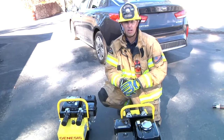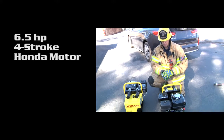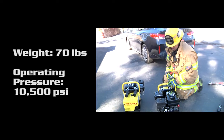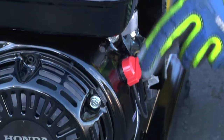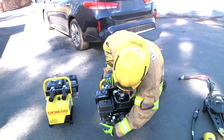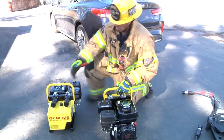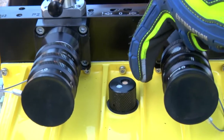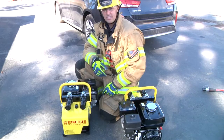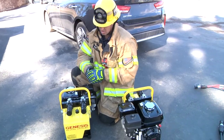This is the Mach 3 Outlaw power unit. It features a 6.5 horsepower four-stroke Honda motor paired with a 1.5 gallon hydraulic reservoir. The motor itself is going to be very similar to what we're already used to. We have our on-off switch here on the left side, our fuel shutoff here on the bottom, our choke, and our throttle for the motor. Looking at the back side, at the top of the reservoir you'll have your hydraulic fill. We have our Genesis OSC one-step couplings, very similar to the streamlined couplings that we currently have on the Hurst equipment.